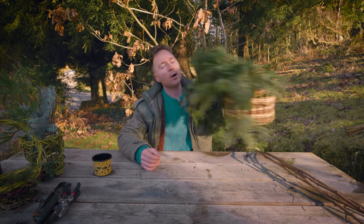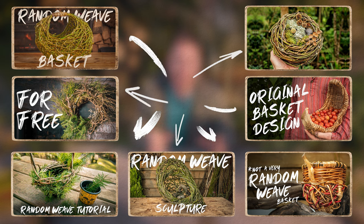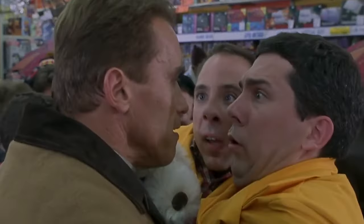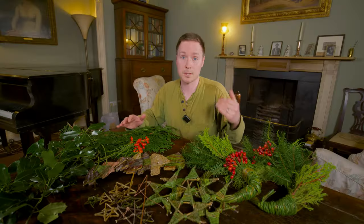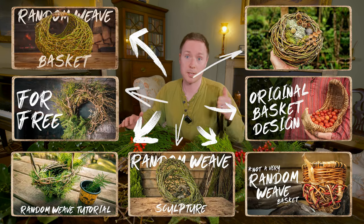In a lot of the videos I've done you may have seen some of the random weave sculpture or basket videos I've made in the past — I do get into where I get the foraged materials from. But today, with time of the essence, I'm just going to get straight down into how to make each thing. I will say: try and source things as ethically and responsibly as possible. If you want to see where I get some of this material in more detail, please watch these videos here.